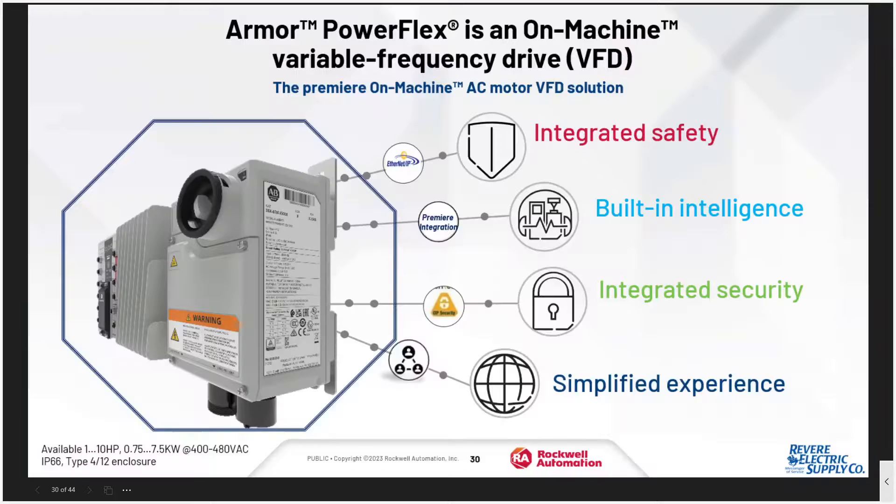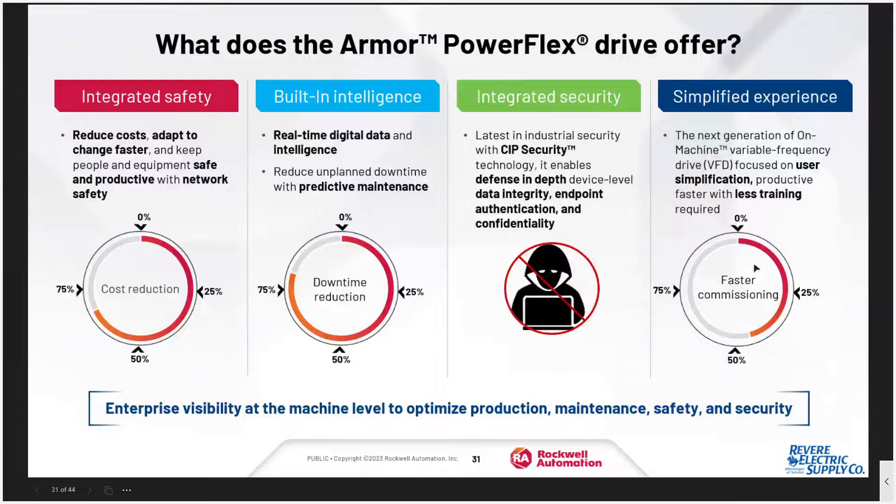Let's dive into Armor PowerFlex drives. The Armor PowerFlex is an on-machine variable frequency drive with integrated safety that utilizes Rockwell's premier integration. It has integrated SIP security and provides an overall simplified experience. Right now it ranges from one to 10 horsepower and is IP66 wash-down rated. It offers intelligence to get data out of the drive, a simplified experience for faster implementation and commissioning with less training, and SIP security — because security is becoming more and more prevalent within our manufacturing facilities.